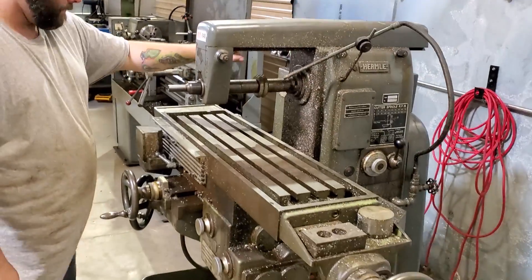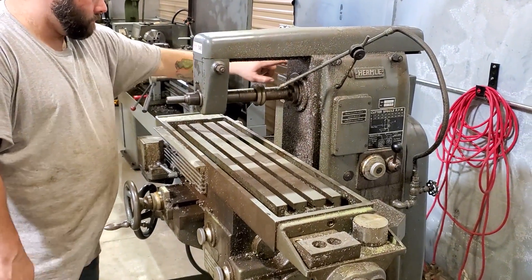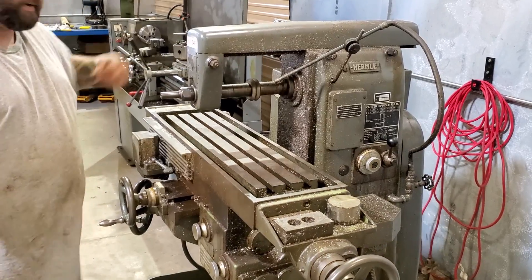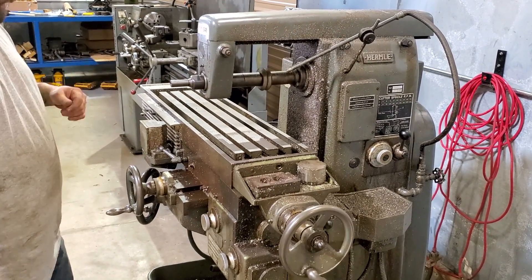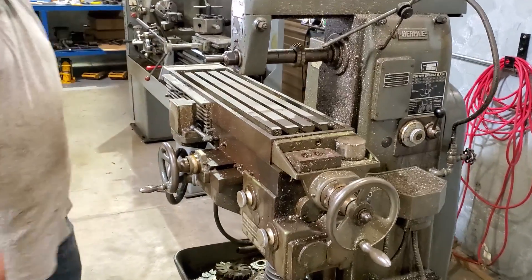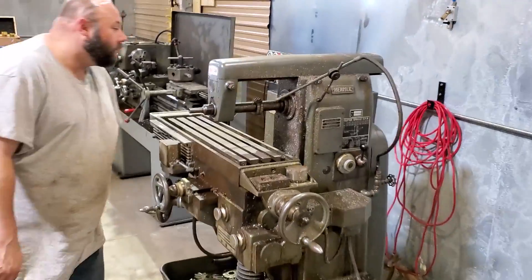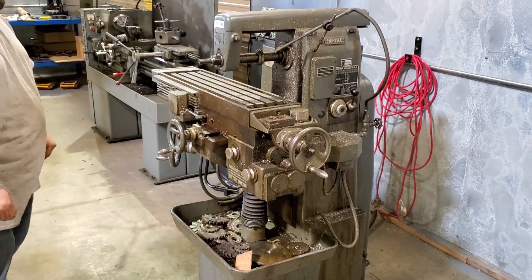It is working — we should be able to cut keyways with it. Stay on the e-stop. The e-stop gang was stopped; it's in German.